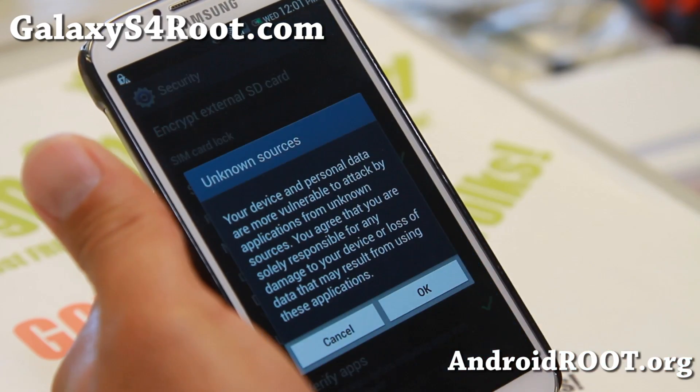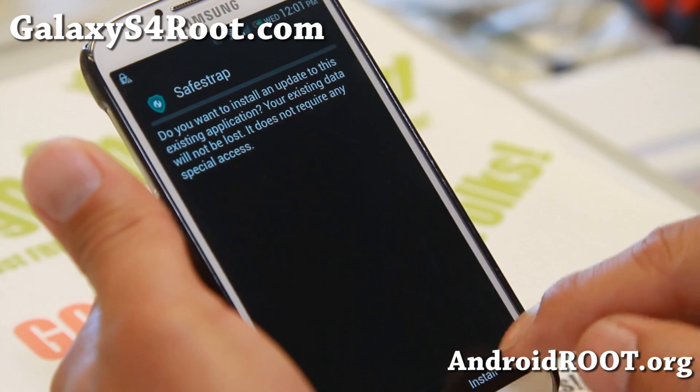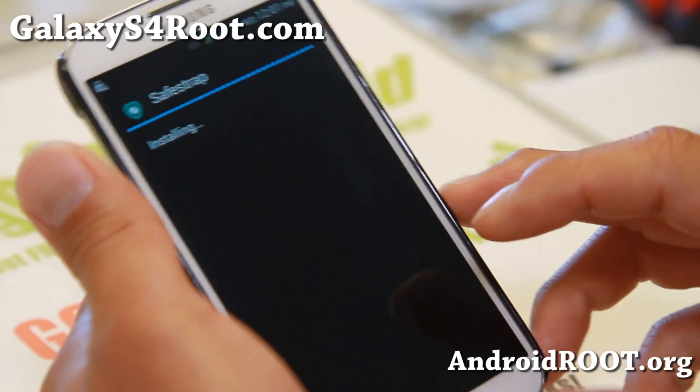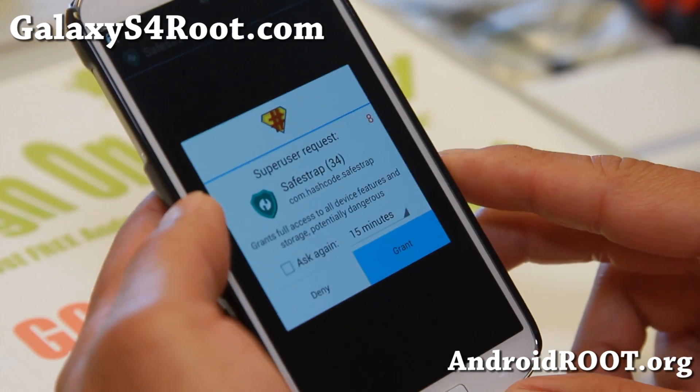If you get an error, just go here and check unknown sources and try to install it again. Go ahead and install it. This app is very, very simple. Go ahead and hit open and make sure you hit grant.